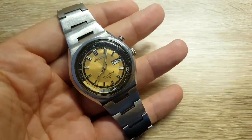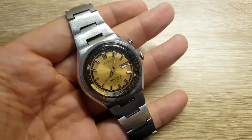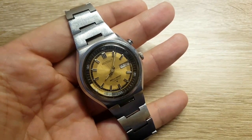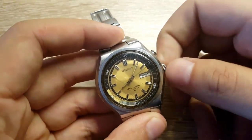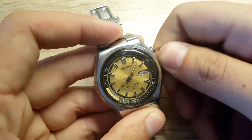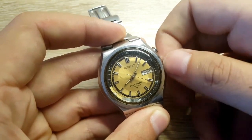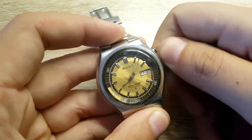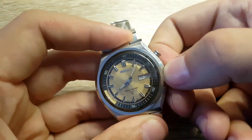I think this band works with this watch. Let me just give you a brief wrist shot, and maybe set the alarm one more time just for you guys before the wrist shot. I just wound the watch.